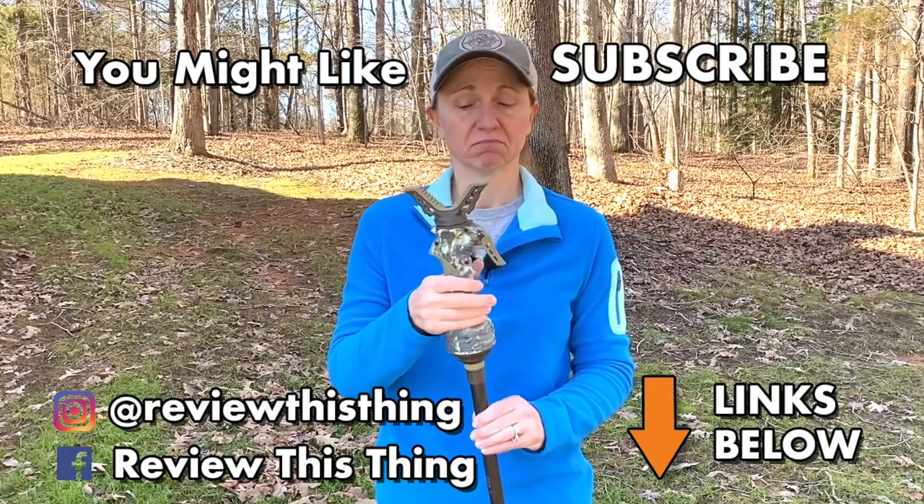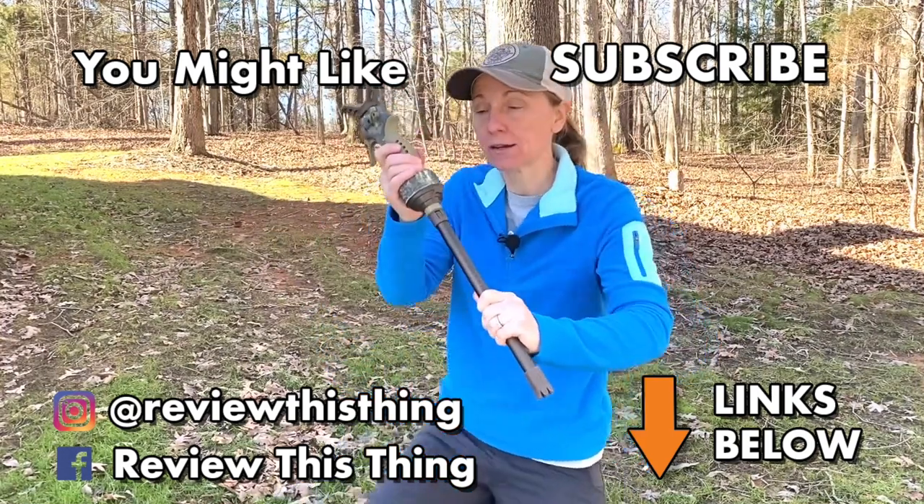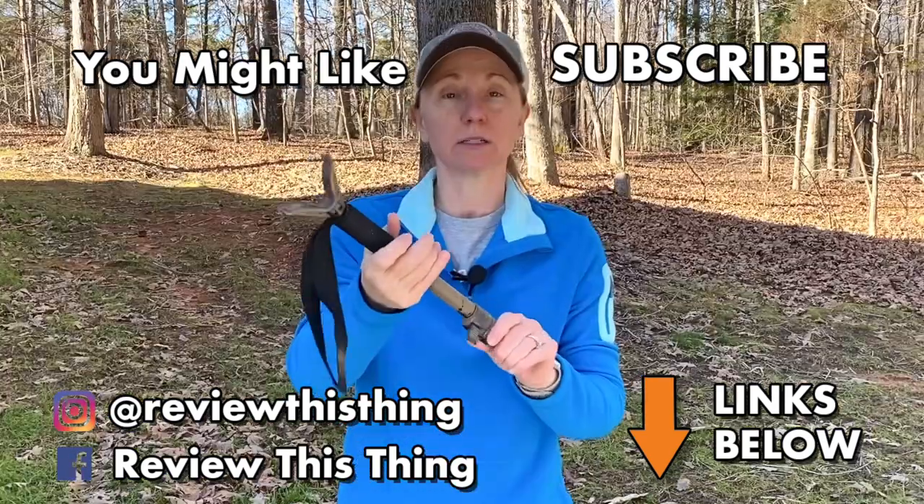If you like what we do, give us a like, share it, comment. If you really like what we do, do us a big favor and subscribe. Also, take your time and follow us on Facebook and on Instagram. Bye-bye.